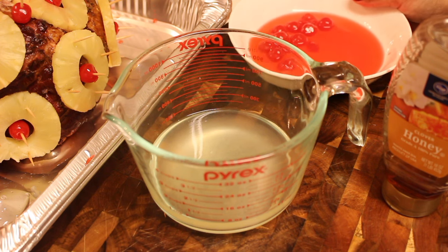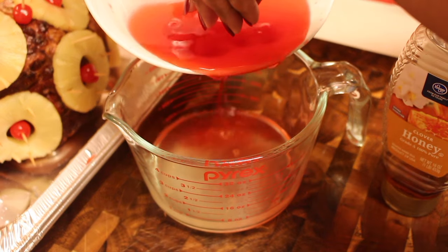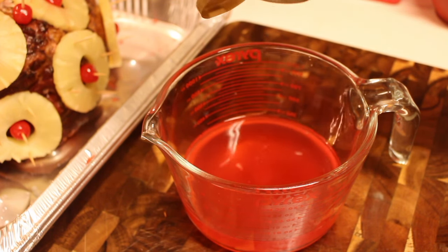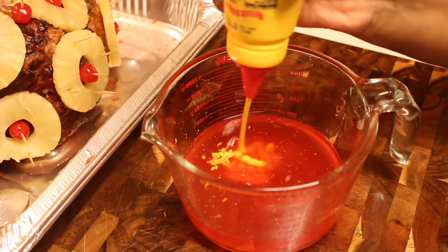Here are the juices — I'm going to combine them. As you can see, there are some cherries left over; if you have anything left over, you can snack on it while you're cooking. So combine those two juices and now we're going to add in some honey as well, followed by some yellow mustard.